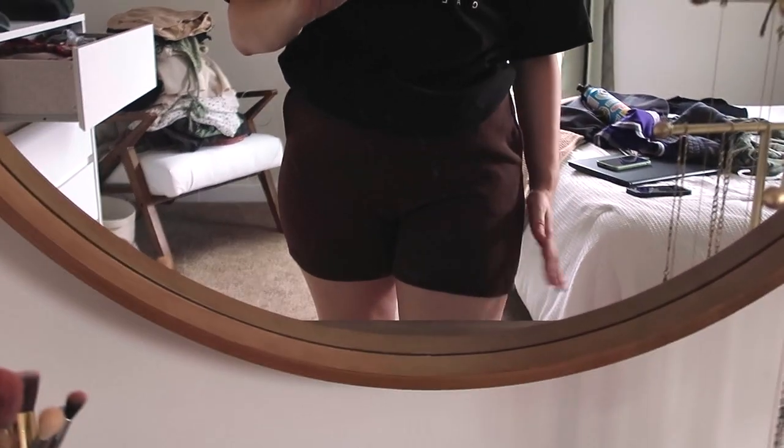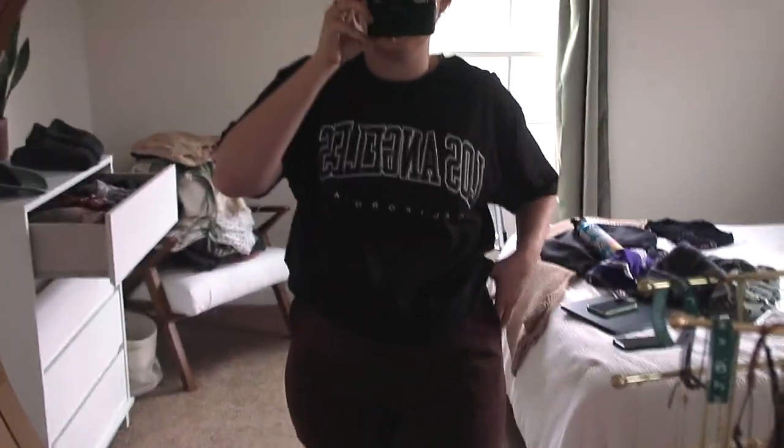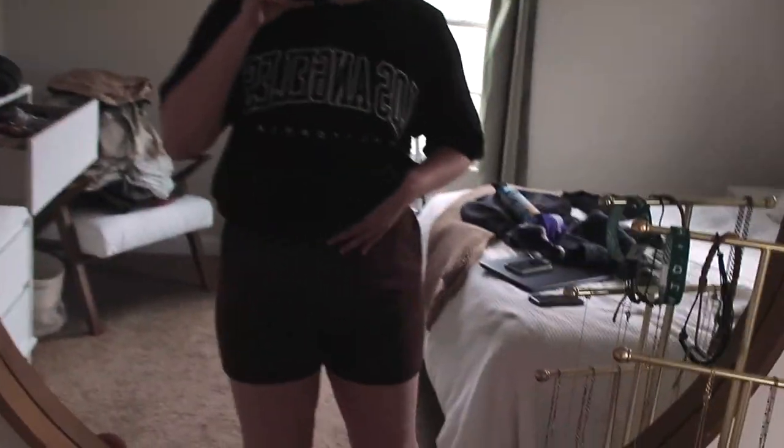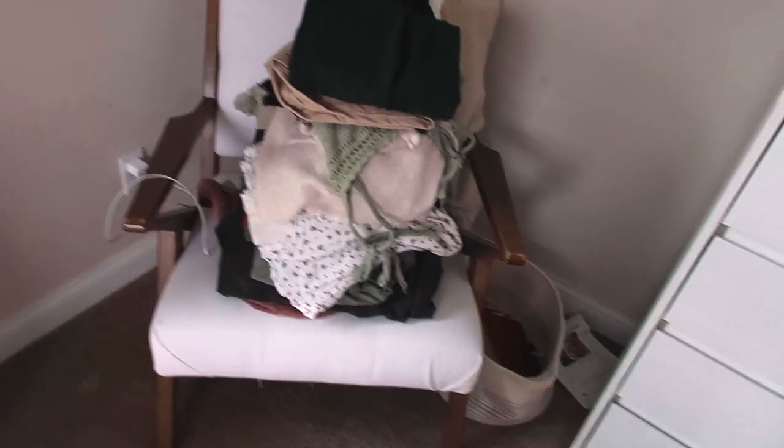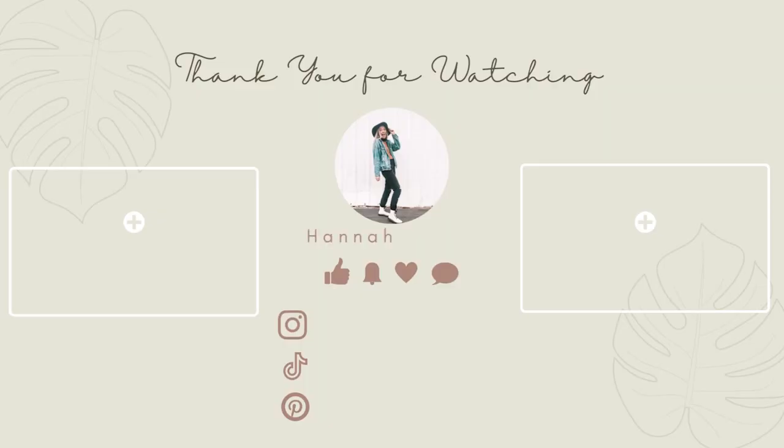I really hate these shorts - they're tight like bike shorts but made of sweatshort material, and I don't like that at all. I got them on clearance and couldn't return them when I realized I probably wouldn't wear them. I need to be honest with myself. That's a pretty solid closet cleanup! That's going to be the end of the video - I hope you enjoyed it. If you did, give it a thumbs up, subscribe to the channel, and let me know any other video ideas you'd like to see. See you guys next time, bye!